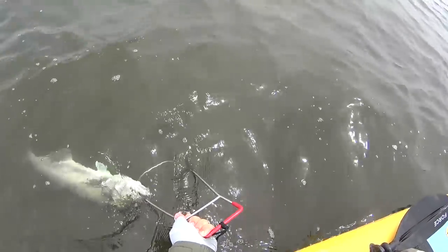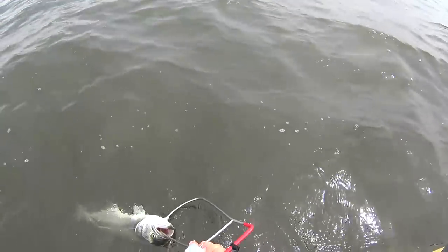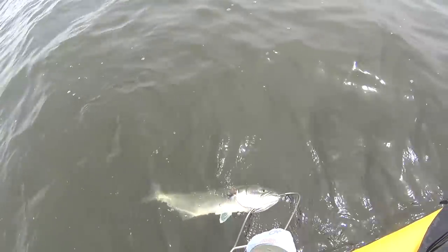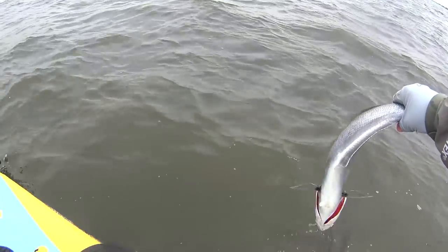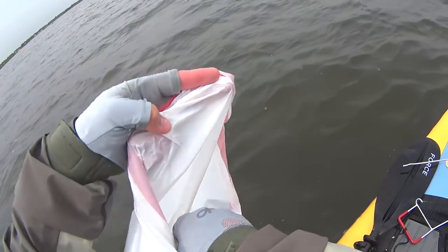Pretty much ready for fluking at this point. As much fun as these bluefish are, it would be ideal if they can exit the bay once I start fluking. To really get every last ounce of blood you would have to cut the tail, but we're not going to do that.